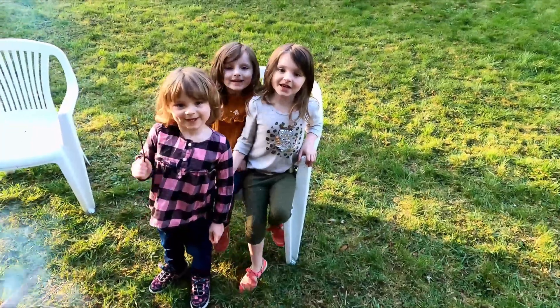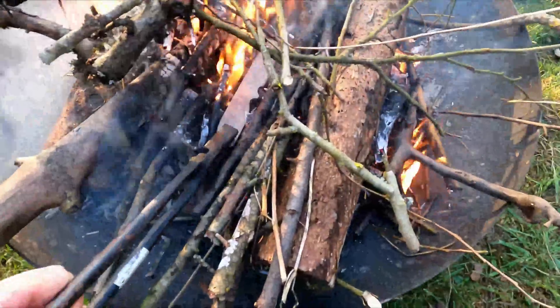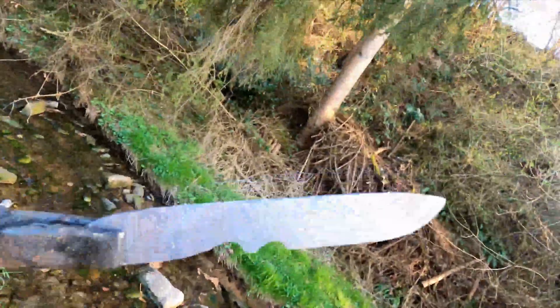Helpers! As you can see the triplets were pretty excited about the entire process. Once the fire burned down a little bit we were able to do hot dogs and marshmallows on the coals.